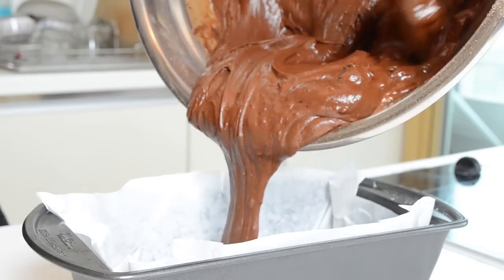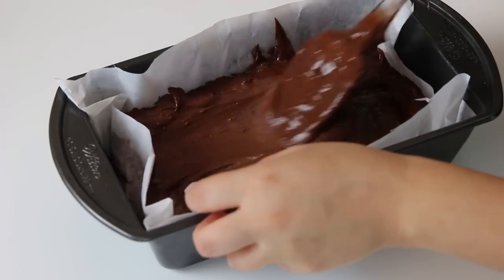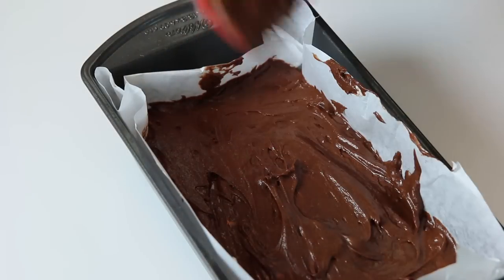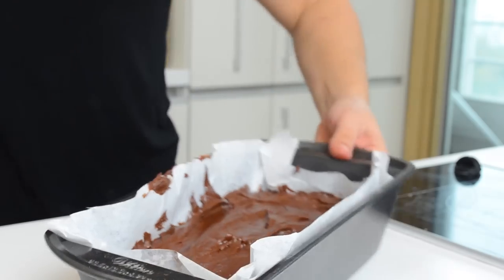Place the batter in a baking pan covered with parchment paper. Use the spatula to smooth the surface. Put it in the oven that you have preheated to 360°F (180°C). Bake the cake for around 50 minutes.